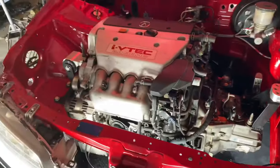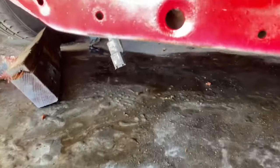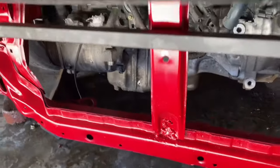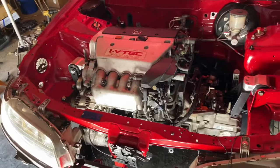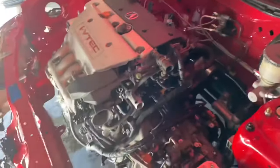Let me show you the oil pan clearance since I know some people are wondering about it. It's actually not that bad — a good four to five inches — so that's plenty of clearance for a K-swap car, especially lowered.